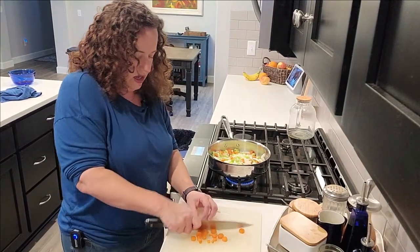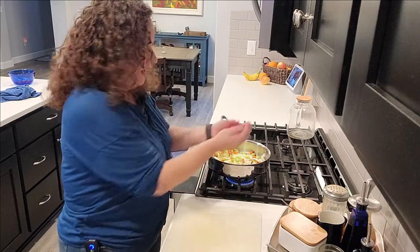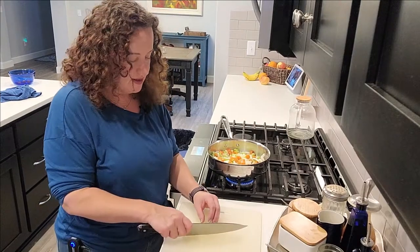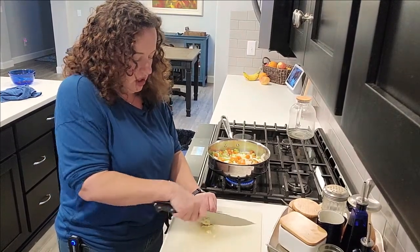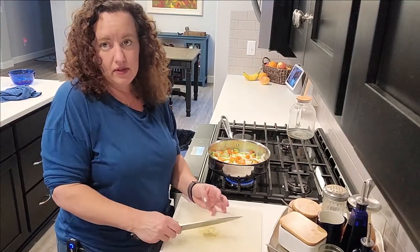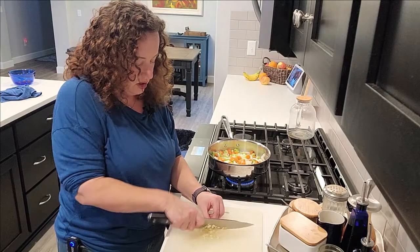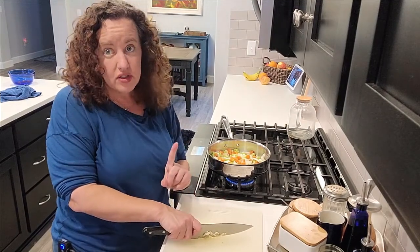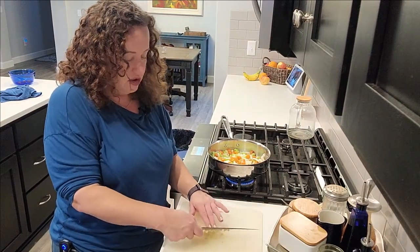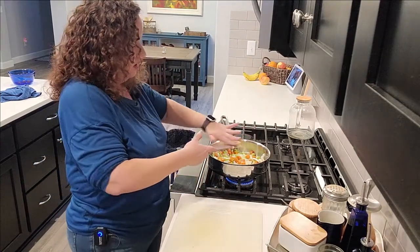Dicing it up — doesn't have to be perfect, just any which way and get it in the skillet. It's really nice to cook and chop at the same time because dinner can go a lot faster. If you're nervous about doing a pie dough, definitely check out my video, but if you're just trying to save a little time, using a pre-bought pie dough would be perfectly acceptable too.